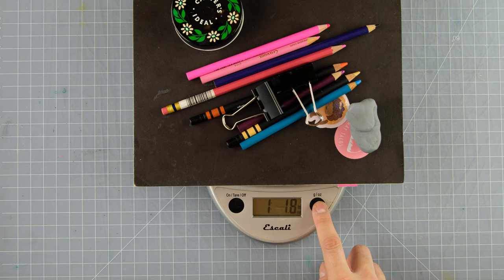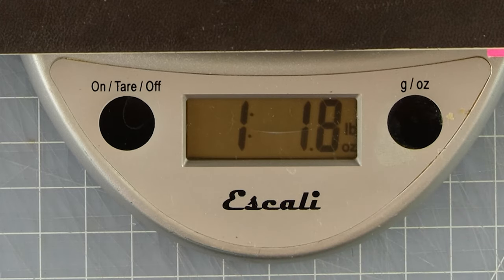I wonder how heavy this is. That's about one pound, one ounce for all of that — not that bad. And if we convert that to grams, that's 503 grams.